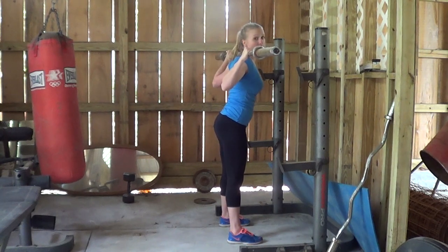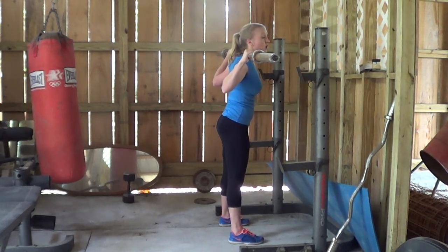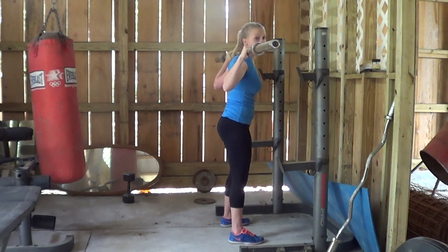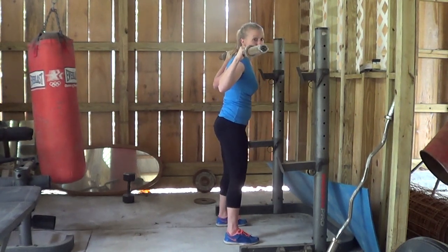Walk yourself away from the hooks but try to stay within the safety racks if possible. From there, you'll have some variations as far as your foot width — it depends on what your goals are and which specific muscles will be targeted. For right now, my feet are actually a little wider than shoulder width, because that's a good, comfortable position for me.